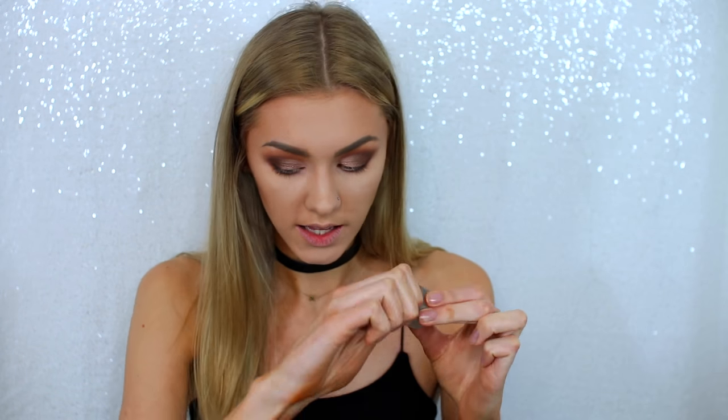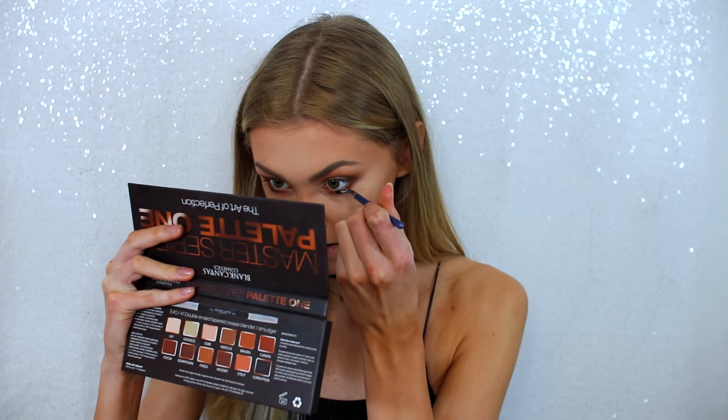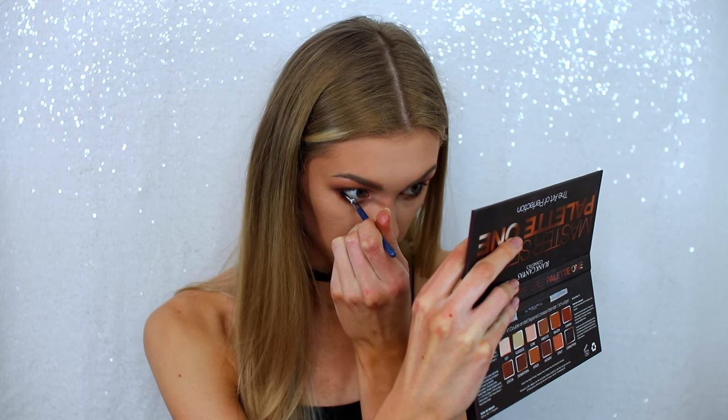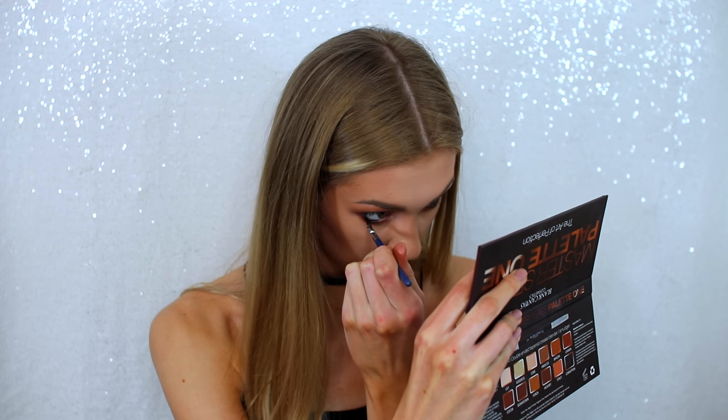I'm now going to take a gel liner and use it on my waterline because it's waterproof and I want it to last all night. A really good tip is to use gel liner on the waterline — it honestly doesn't irritate my eyes. I remember a friend looked at me so weird when I told her to put gel in her waterline, but it honestly works. If you're looking for something that stays, use this. I'm not going to do a wing, but I'll put a really thin line on the upper lash line so that fake eyelashes blend better. This one is by The Body Shop.